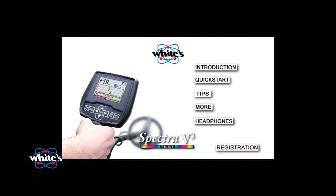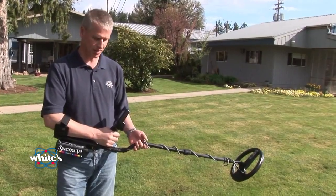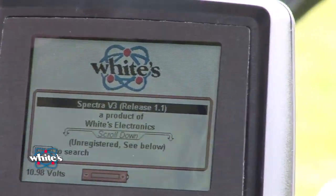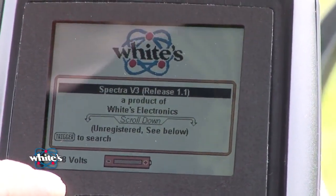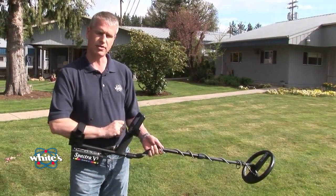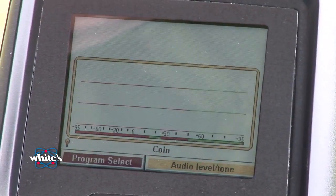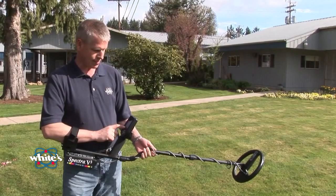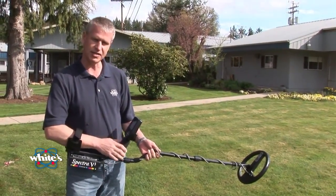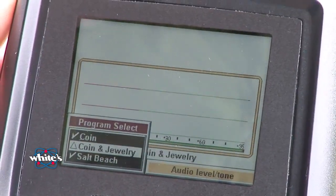Now let's get started with Spectra V3. It's easy to get started — simply press the on-off control and wait a moment. Note the battery voltage in the lower left-hand portion of the display; anything 8 volts or above will operate the Spectra V3 fine. Squeeze and release the trigger on the grip. With Program highlighted, use the arrow up and down keys to select the program you wish to use today. We're going to select the Coin and Jewelry program.